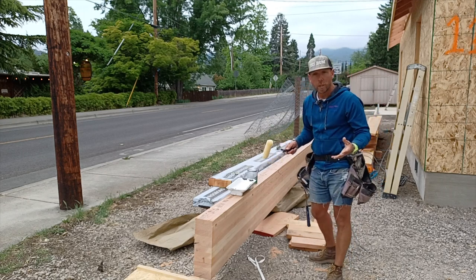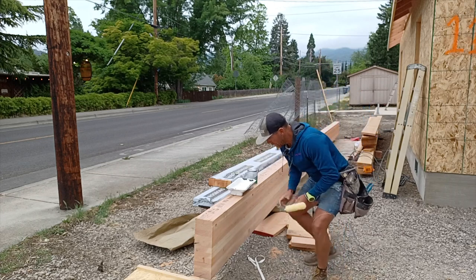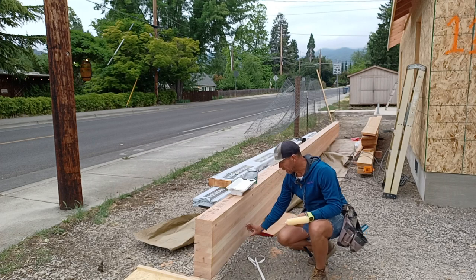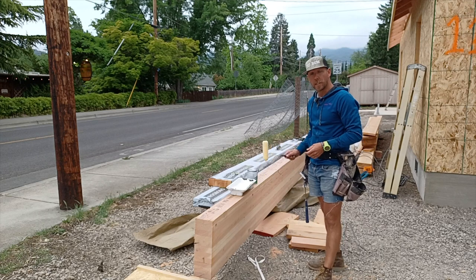Before we put it up with the boom truck, I'm going to go through with a sanding sealer and hit it. The only part that's exposed is the bottom four inches and the bottom of it. I did a light sand and now I'm going to hit it all with the sanding sealer.